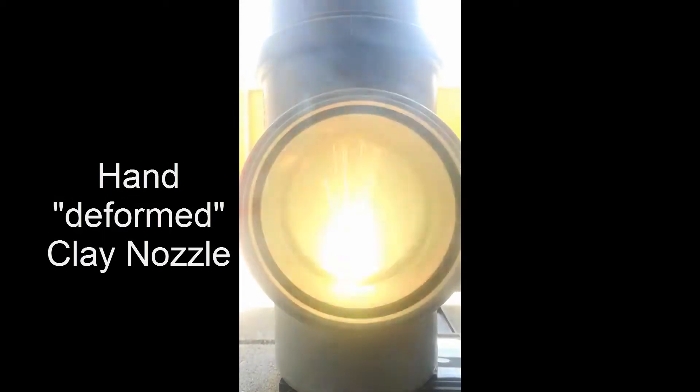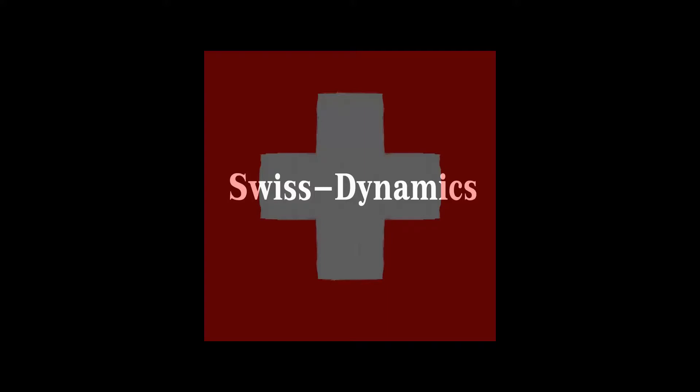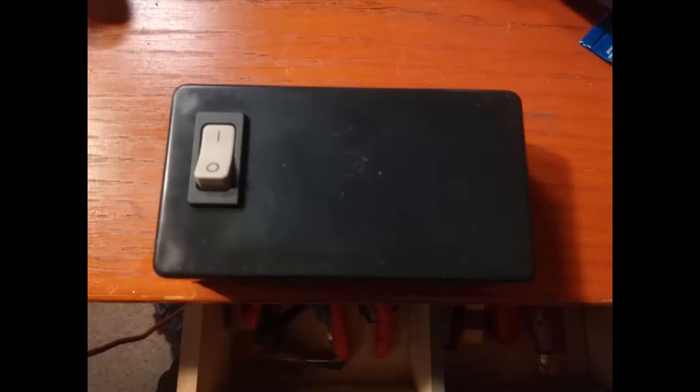Also, the heat burned my igniter wires up since they hung over the motor standing upside down. I didn't have any steel wire so I couldn't conduct more tests that month. This igniter will be in a second video where I show roughly how I built it with some help of a friend of mine.